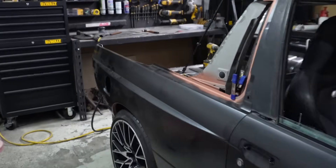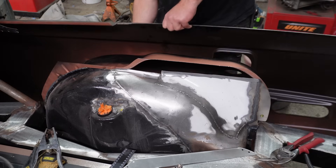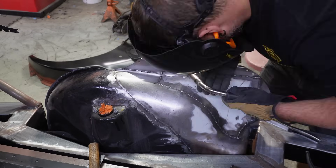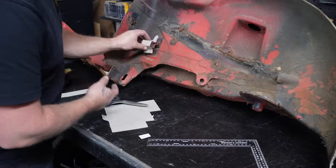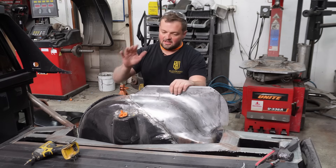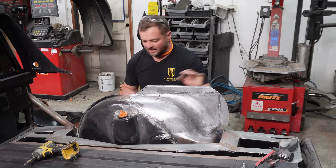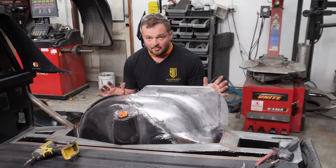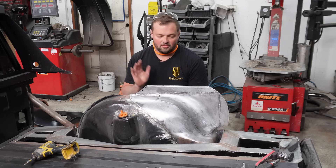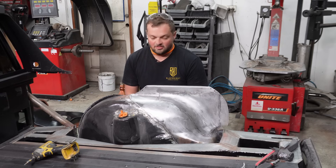I'm going to weld this last piece on, and then I've got over here the outer wheel arch from the second-hand M3 panels that I had. I need to replicate this little bracket right here because this is what holds on the fuel filler neck. I need to remake one of those, weld that into the patchwork panel, and then I can do the outer wheel arch and the rear quarter — and then that is done.